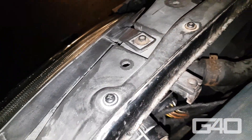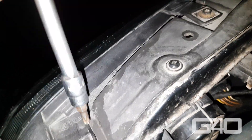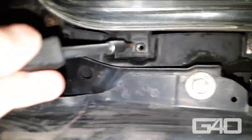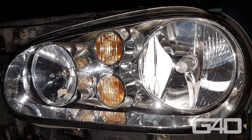After your glue or silicone has hardened or dried, put the headlights back into the car. Then you can put the front bumper back on, the grill, and those two covers. Make sure you don't forget your temperature sensor. Now check if your lights are adjusted correctly. I hope you liked the video and understood everything — I will see you in the next video. Thanks for watching.